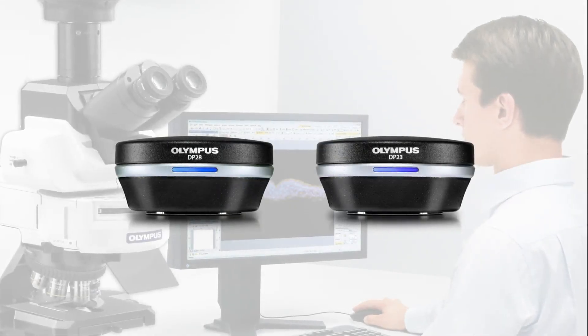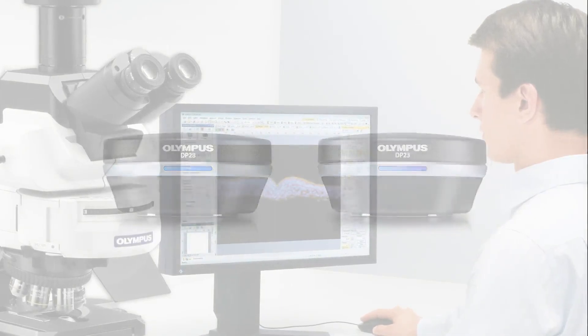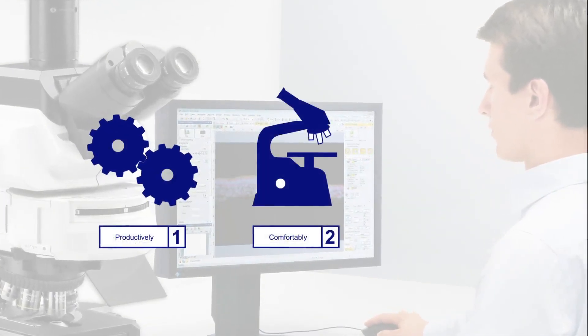The DP28 and DP23 cameras capture the full potential of your microscope, so you can work more productively, comfortably, and collaboratively.